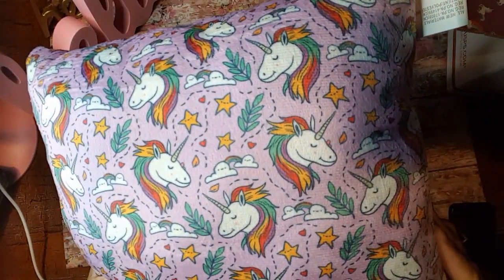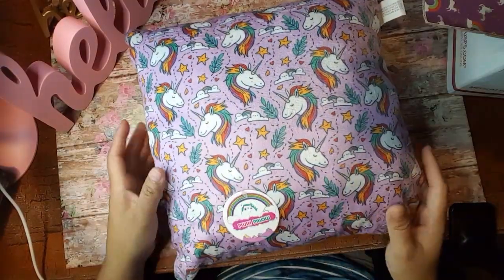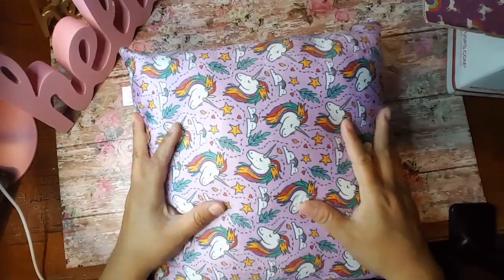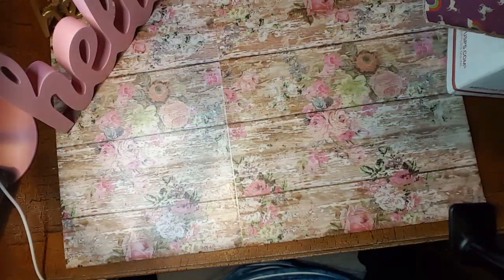Look at how adorable that is! This is so cute. It's a plush pillow. This is just adorable. Thank you so very much. I am loving it and I like the fact that it's purple. Thank you.